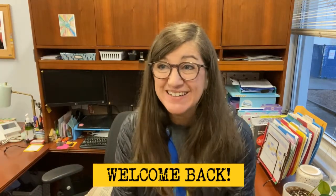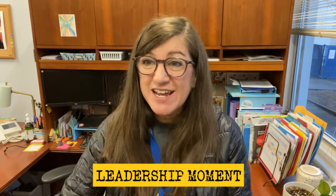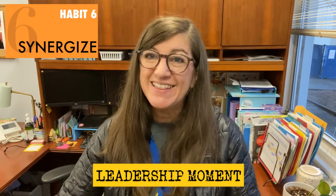So welcome back to campus Green Week students, 3rd, 4th, and 5th graders. It's so good to see you. It's so wonderful seeing so many smiling faces on our campus. Let's hear a little more about synergizing from our student Lighthouse team.